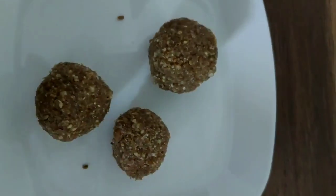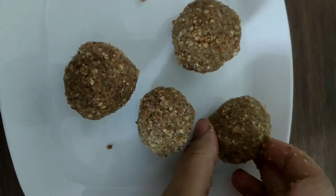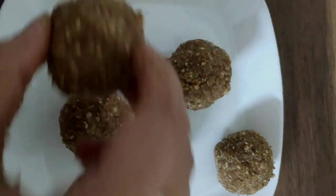Hello and welcome again, welcome back to my channel. I will try a super protein pack laddu. I will try to make this laddu very easy and tasty.